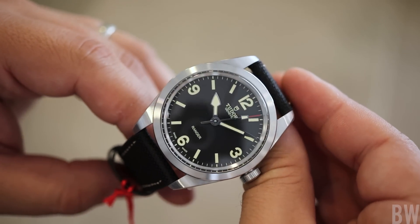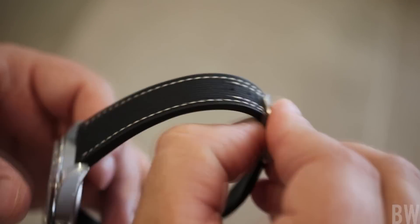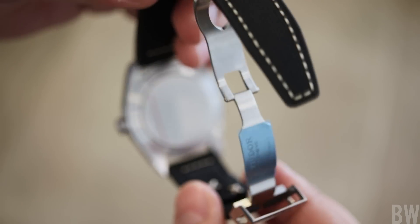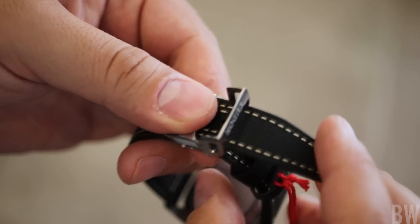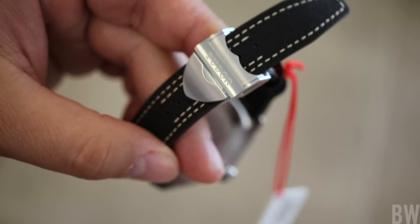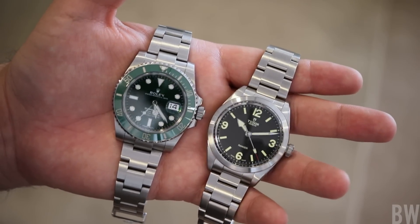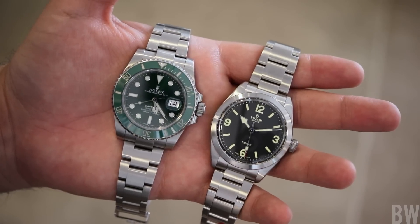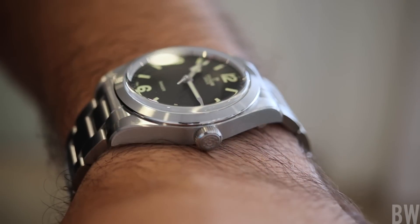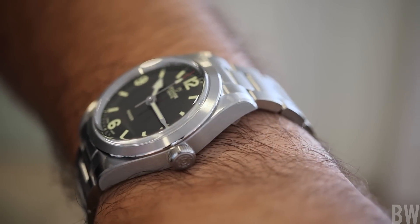Now let's talk about negative elements. I don't think this needs applied markers like some watch enthusiasts do. If you're yearning for something with applied markers, perhaps snowflake hands, perhaps a little polish work on the bezel or case lines, I think you already have that in the Black Bay 41 and 36. This needs to differentiate itself from that model and stay true to the Ranger roots that have been around for decades. So I have no problem with the printed loom, and I like the green tone.